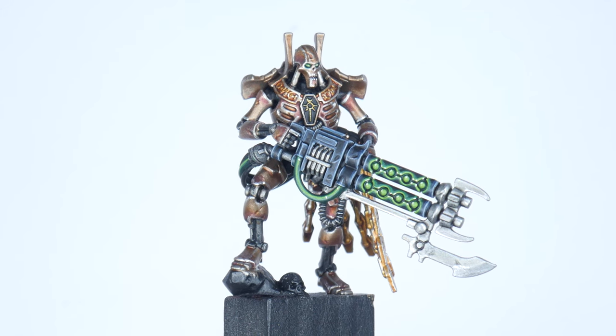For the Novokh Dynasty, for any red panels start with some Evil Sunz Scarlet. Paint a chunky highlight with some Wild Rider Red, and Fire Dragon Bright can be used for an edge highlight. For the classic Sautekh Dynasty — and for the Thokt Dynasty, you can paint the black in an alternative way to the guns using Eshin Grey as a chunky highlight, and Dawn Stone for your edge highlight.